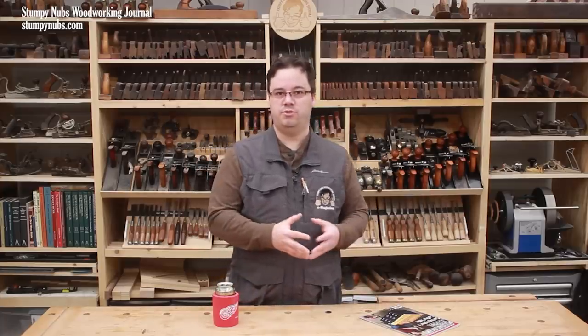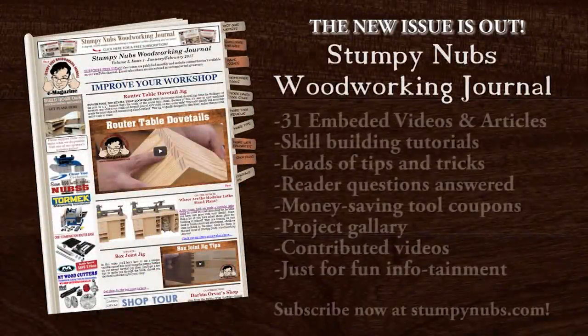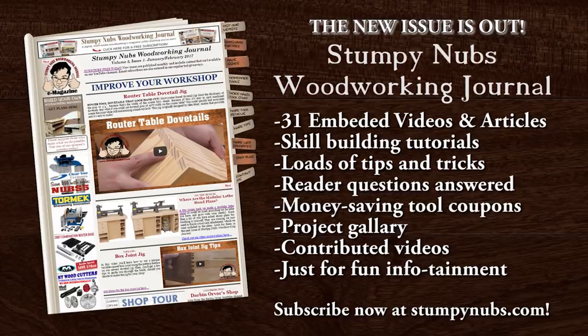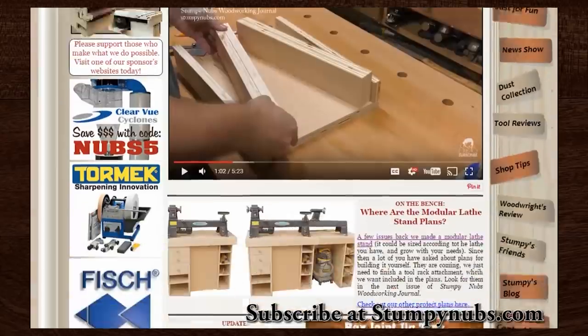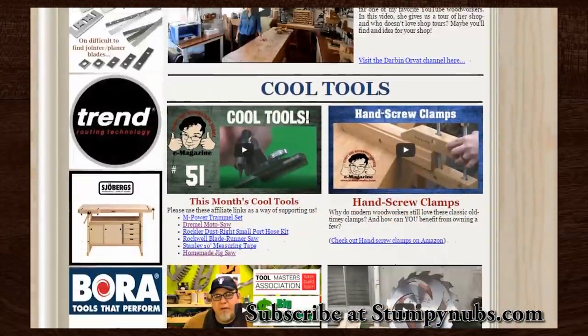I started the Stumpy Nubs YouTube channel almost a decade ago. In fact, we're going to celebrate 10 years this fall. I launched our e-magazine, Stumpy Nubs Woodworking Journal, back in 2015, and back then it was almost entirely an embedded compilation of our YouTube videos.